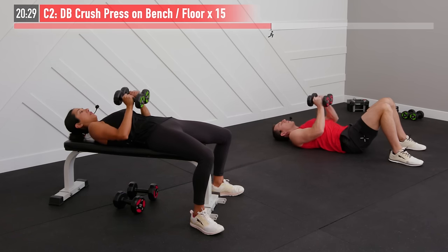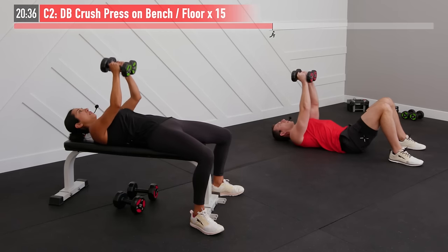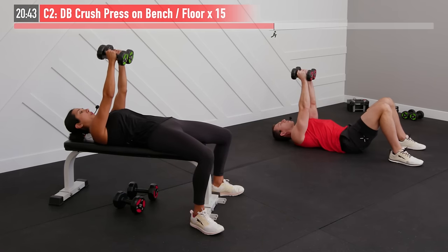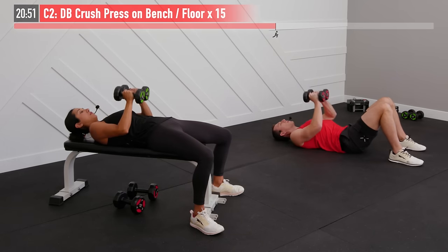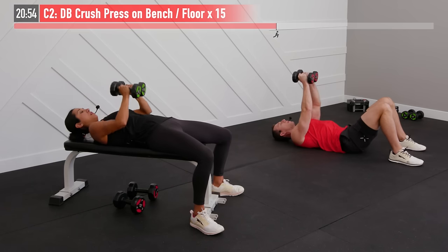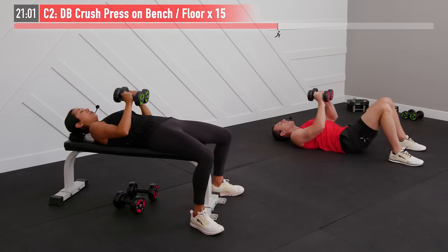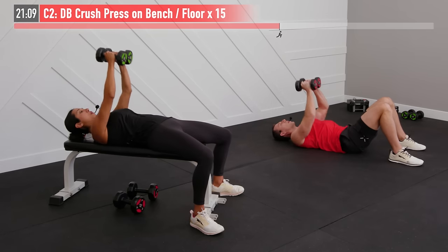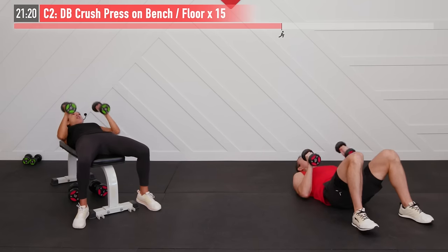Now we alternate with a dumbbell crush press — 15 repetitions with a much lighter weight, similar to what you used for the low dumbbell fly. Start with dumbbells up overhead, palms facing inward, actually bring the dumbbells together. Create constant tension by squeezing those dumbbells together like trying to drive them into one another. Maintaining that tension, lower the dumbbells keeping elbows close to your body, then press back up. It's not really the weight that's a killer — it's maintaining that constant contraction using your chest muscles to squeeze them together for 15 reps. Ready, begin. This is a killer time under tension movement. There's no rest — constant tension. Normally at the top you get a little break, but here you're constantly squeezing together. Inhale on the way down, exhale on the way up. That's number nine, six more. It's starting to burn, fighting through that burn. Last one — very good.